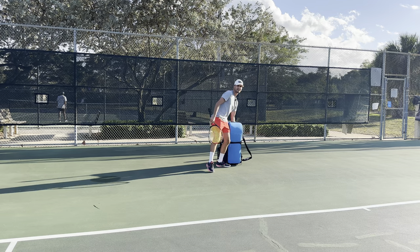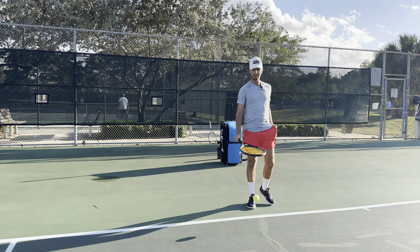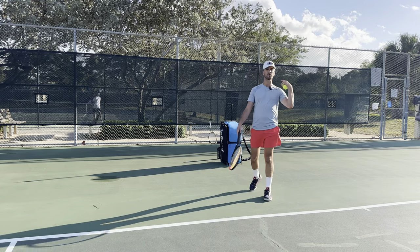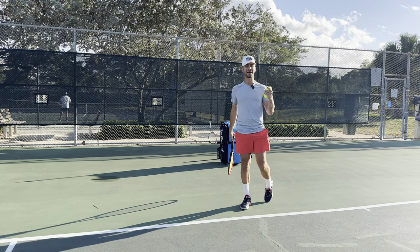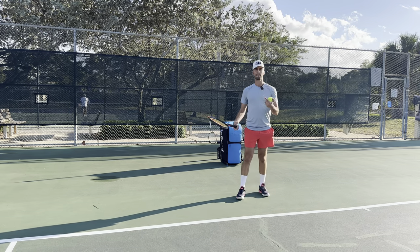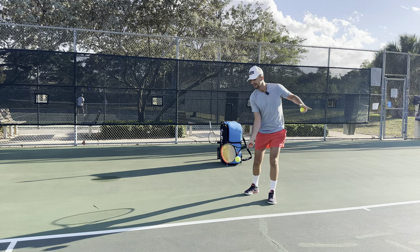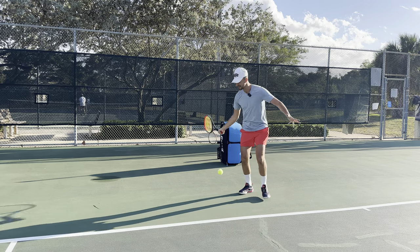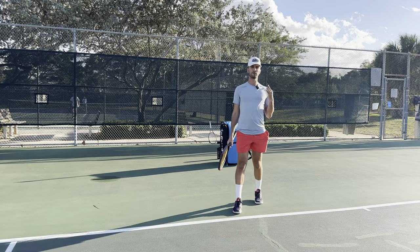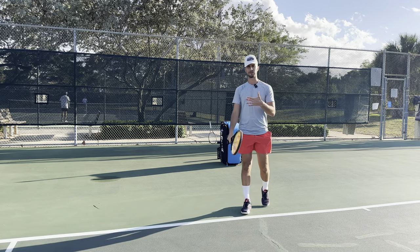The next thing that a lot of players do wrong is they don't follow through. In tennis, to gain control, you have to give up control. The more you let the racket work for you, the less you work for the racket, the better it is going to be. A lot of players, they're starting out, they're learning, they're improving, and they're not following all the way through — they're stopping their racket. If you want to take your forehand to the next level, you need to follow through every single time.